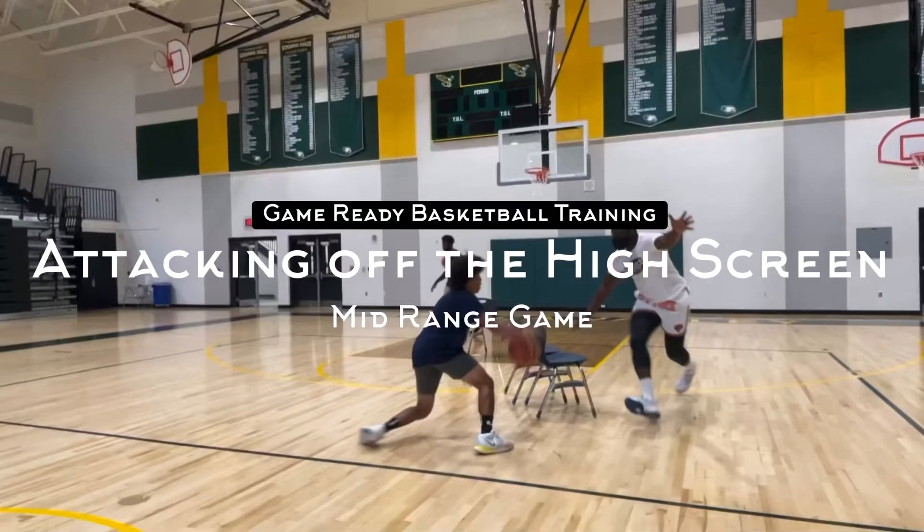This is CJ Jenkins from Game Ready Basketball Training and in this video we'll be attacking off the high screen and working to the mid-range game.